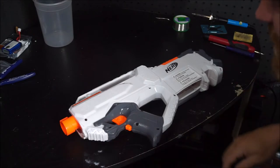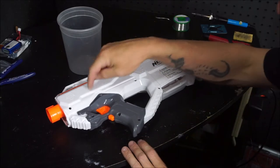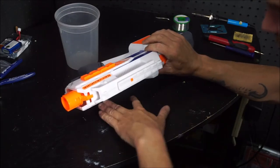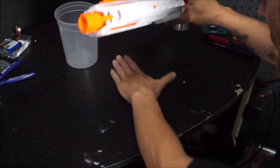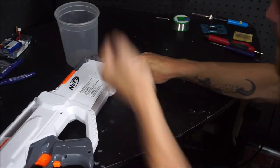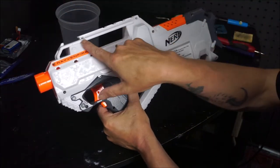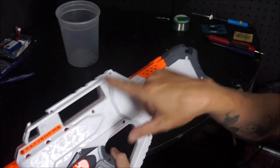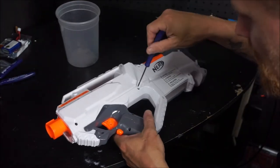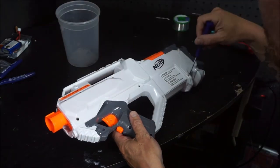Alright guys, I've got the screws loose here. We're going to turn this over, dump it, and put our screws in this little cup and hold them, because we have to make modifications to this side of the shell as well, so we can't just leave the screws in it. All of the screws in the Ravens are the same except the top two — just like a Strife, they're just a little bit shorter. All the rest of the body screws are exactly the same, so it doesn't matter where you put them when you put them back in.